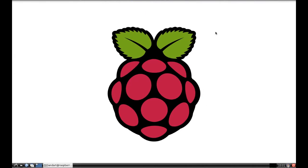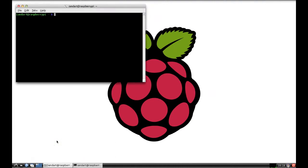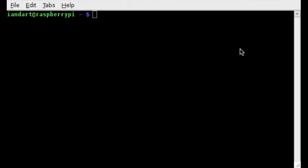To enable the SSH server on the Raspberry Pi, we first need to open an LX terminal and then open the Raspberry Pi's config menu. To open an LX terminal, click on Accessories and LX Terminal from the submenu.